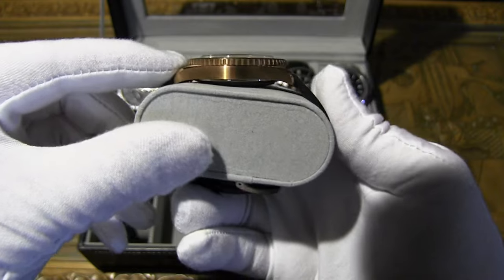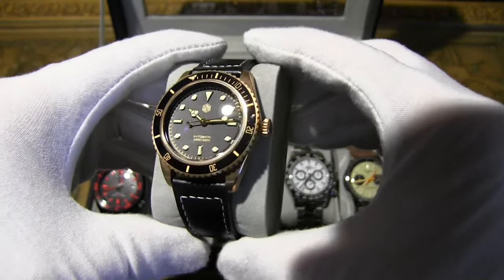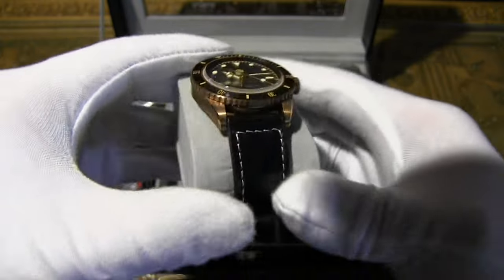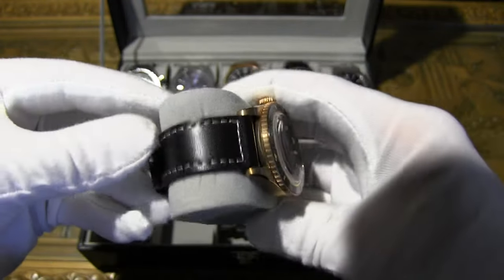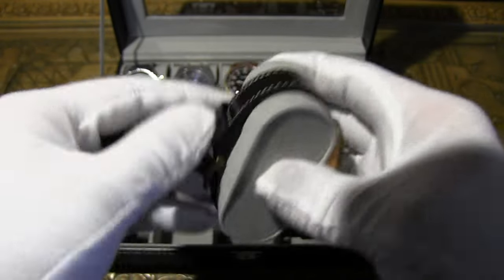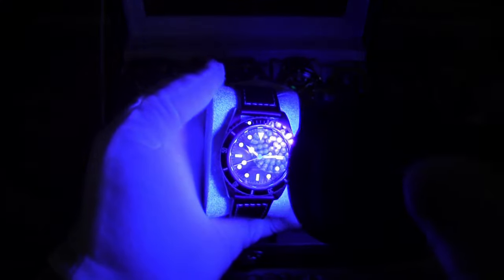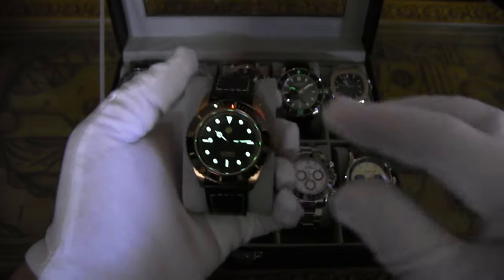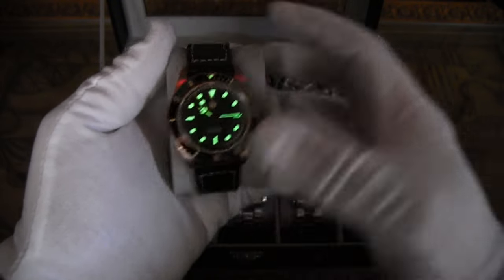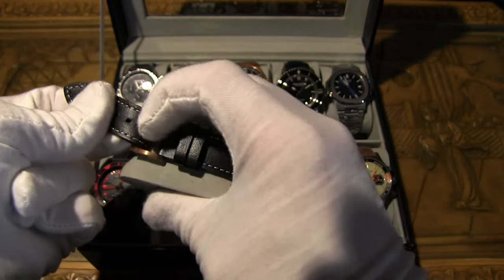It has a sapphire crystal with AR coating and a 38mm case, versus the original's 41mm. Case thickness is 13mm versus 14.8mm on the original. Water resistance is 200 meters — same as the original Tudor Black Bay. You can pick it up on AliExpress for about $340, while the original goes for $3,000–$4,000. I put an aftermarket strap on it that looks much better. The bezel has a really nice soft but effective click, and the loom lasts a long time.